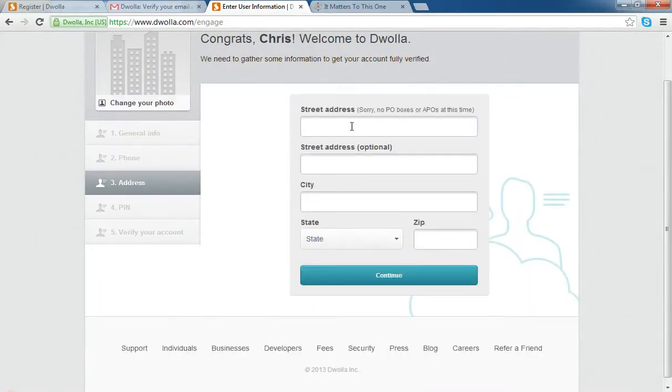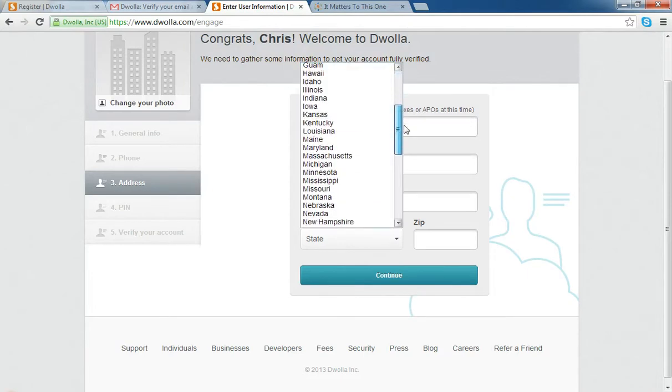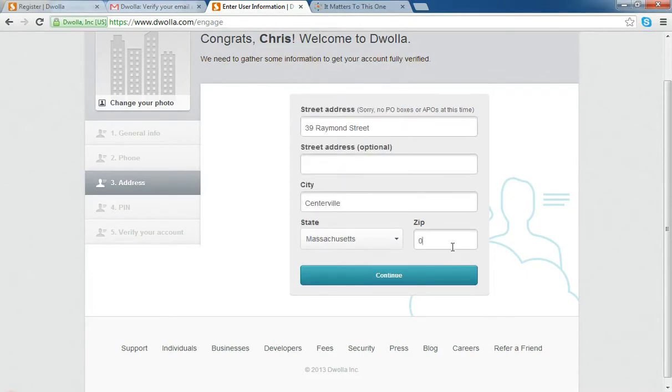Here's where it's going to ask me for my address, so I'm just going to put in my own address, city, state — which is Massachusetts — and my zip code, and click continue.